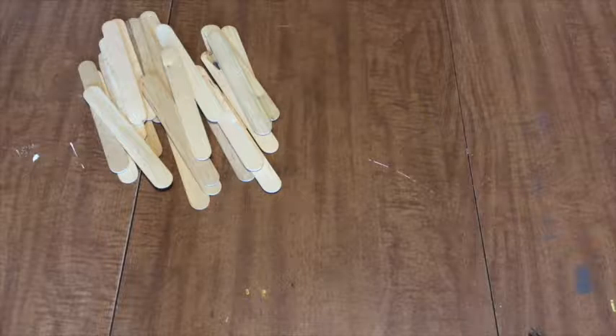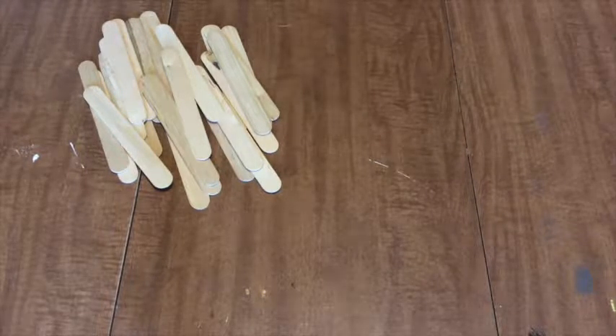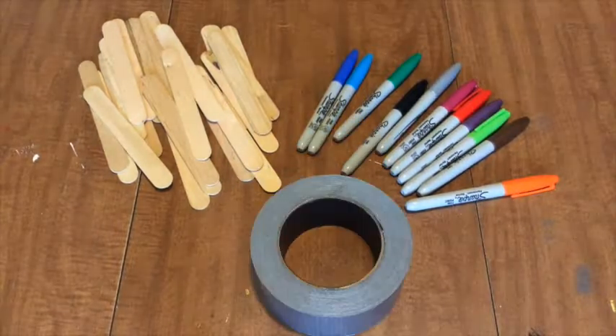So here's what we'll need for this week: popsicle sticks. I got 75 jumbo-sized sticks for $2.99 at Hobby Lobby. Markers and duct tape.